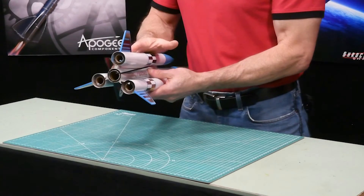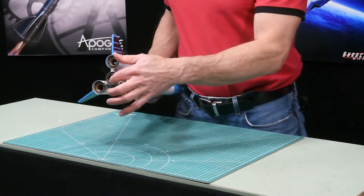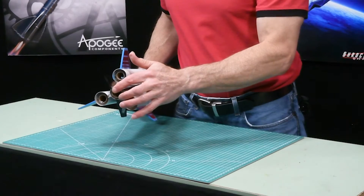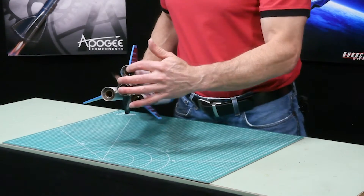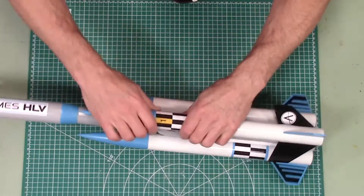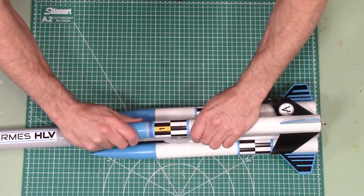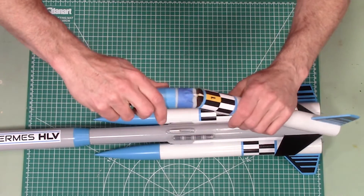It can lift a heavy payload because it has four rocket engines in the back. You have a central core, which is a 24 millimeter, and then three outer pods that use 18 millimeter. Each of these pods is detachable — right now they're on there pretty strong, but as soon as the nose cone comes off, they will just easily release.